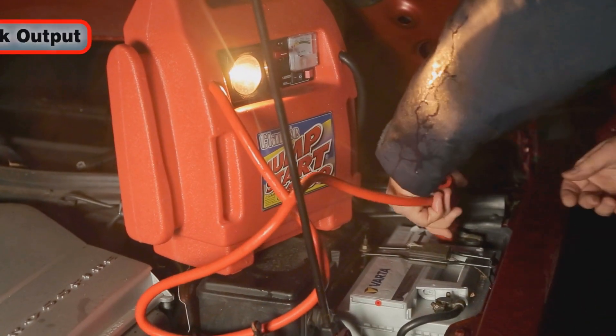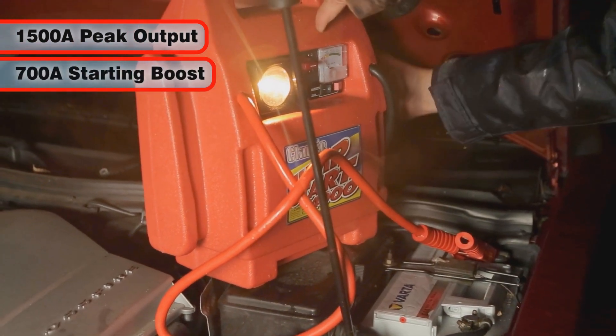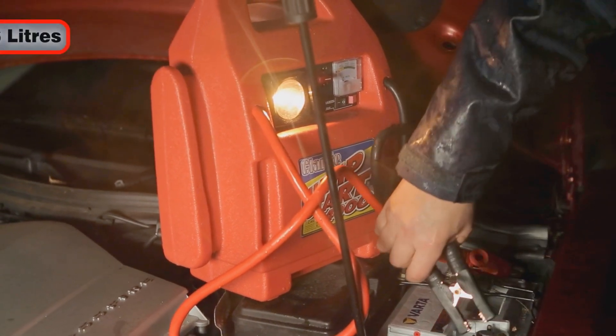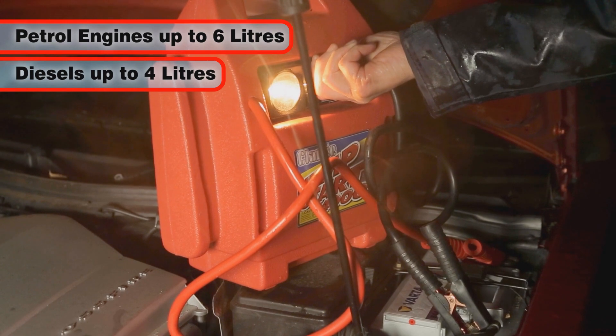This jump starter provides 1,500 amps at peak output and a powerful starting boost of 700 amps, ensuring the easy starting of larger engines. Petrol engines up to 6 litres and diesels up to 4 litres are easily catered for by the Jumpstart 4000.